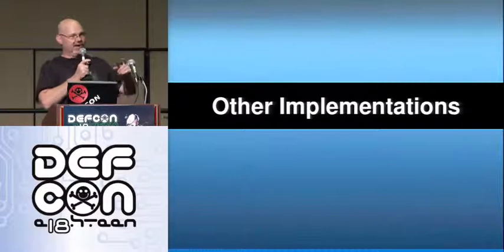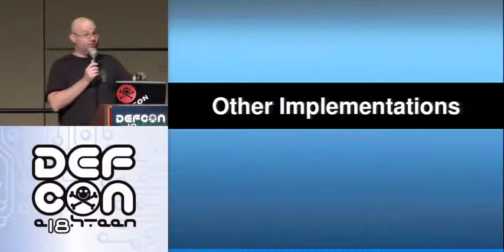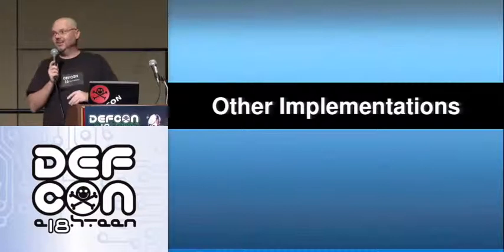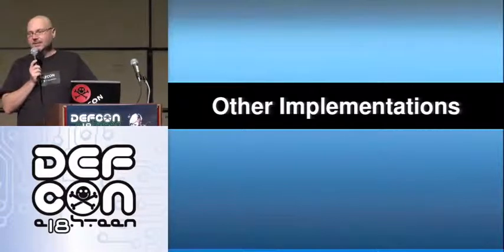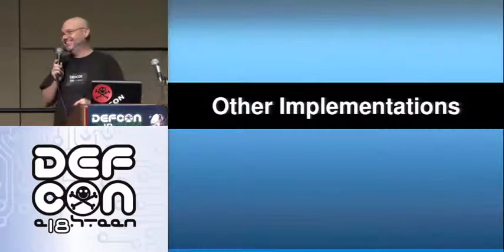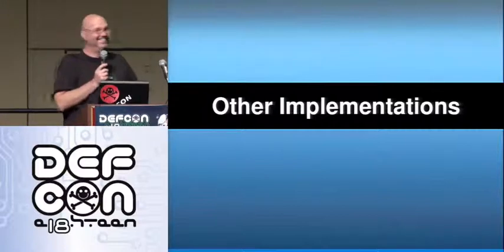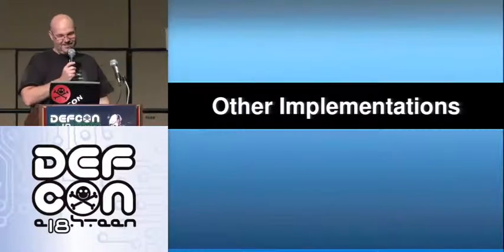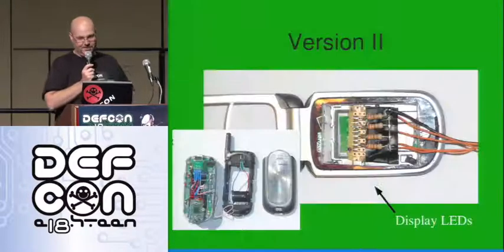I saw a Teensy device built into an Altoids tin online. I was trying to figure out if I could carry this on an airplane. Apparently somebody went through screening with this little Teensy in an Altoids box and the TSA called the bomb squad. The bomb squad couldn't definitively say it wasn't a bomb, so they took it out to the parking lot and blew it up. I don't need that — I don't think a cavity search will be near as much fun as the TSA makes it out to be.